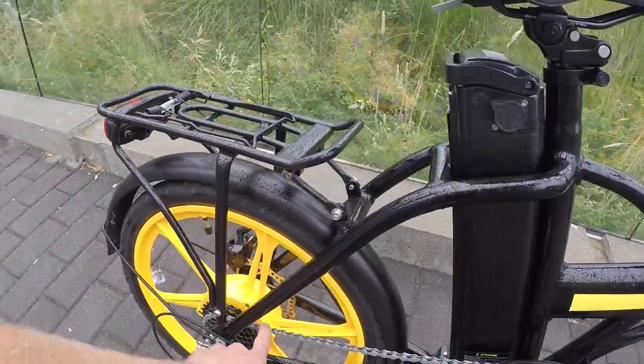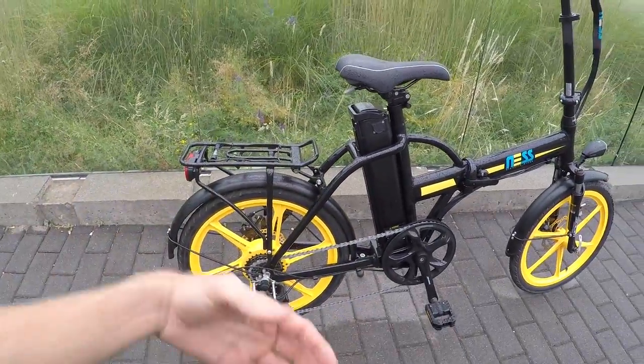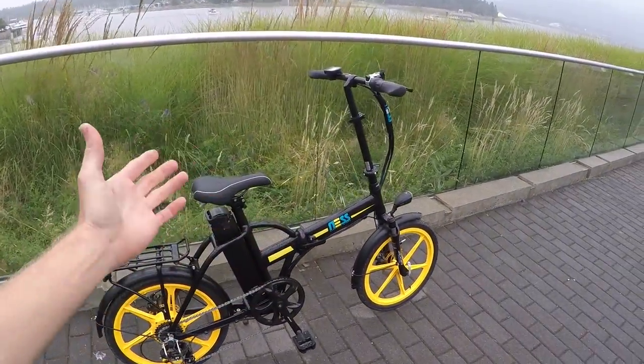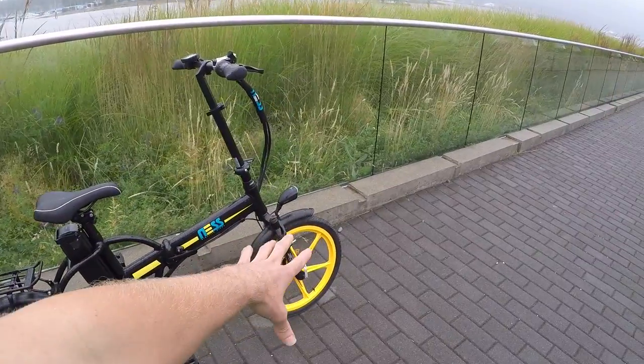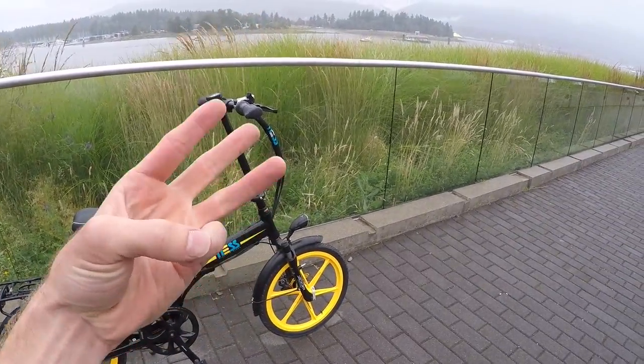It's a 350 watt internally geared motor inside the wheel, so it's pretty well protected and hidden. I like that the bike is all black and it matches. It comes in a bunch of different colors — yellow accents, red, orange, white, black — quite a range to customize it.